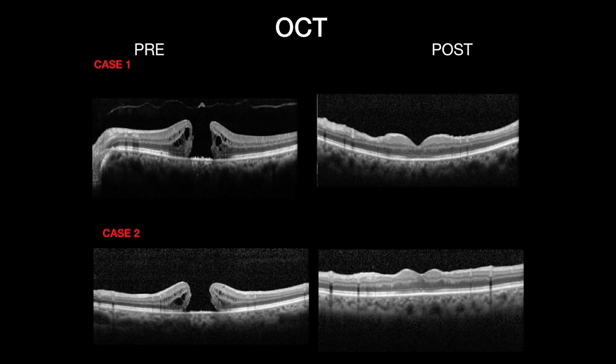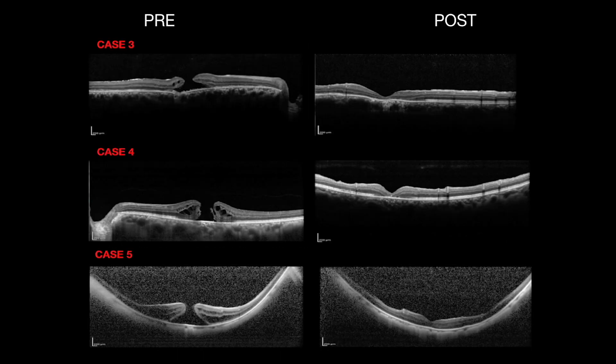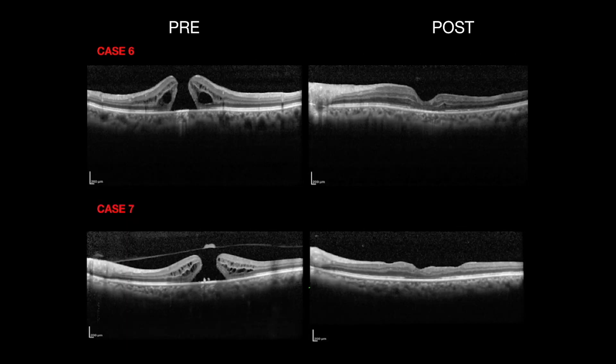These are some examples of pre- and post-operative OCTs showing closure of large macular holes in which the massager was used during the surgical procedure.